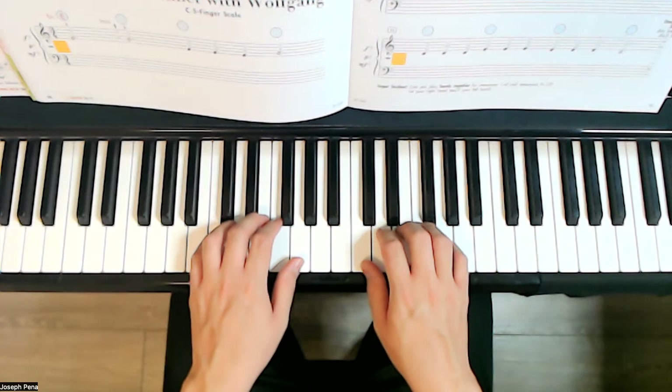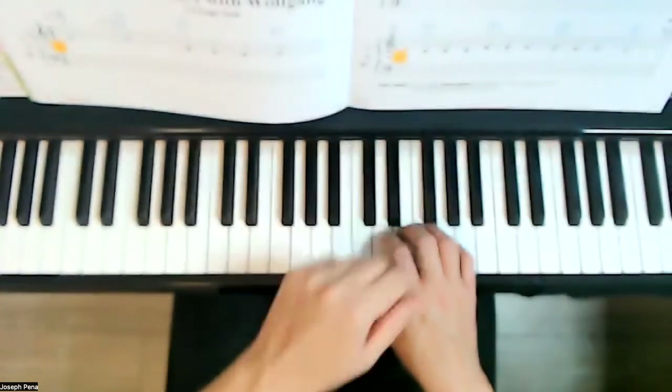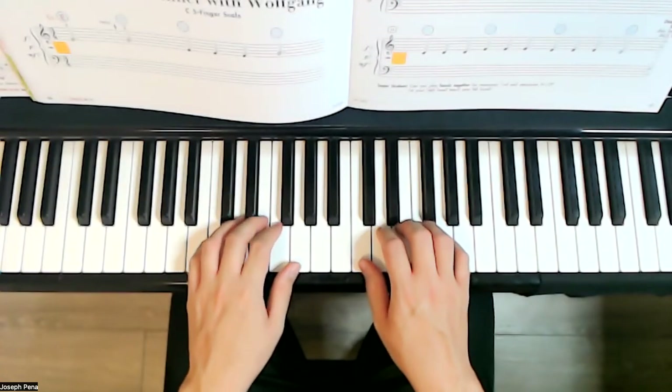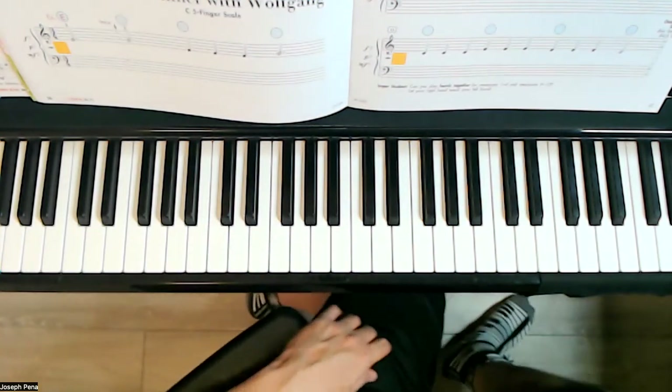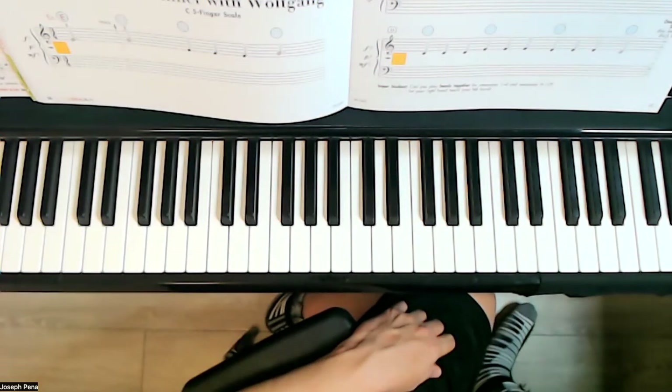Now, if you want to be a super duper student, play both hands for all of this variation of this music. Let's practice that, and we will see you at next lesson. Bye-bye.